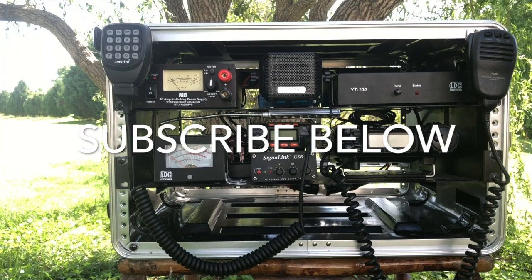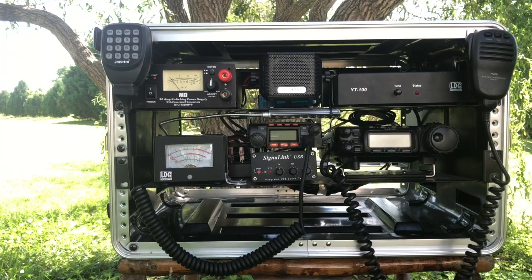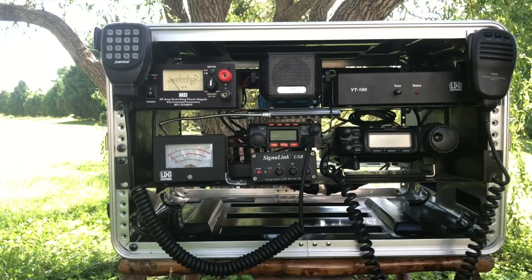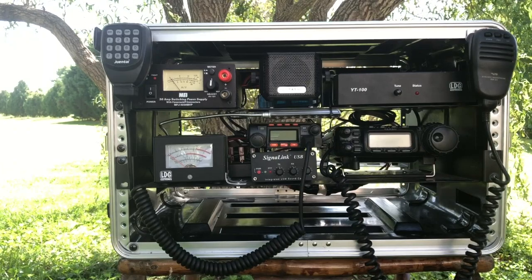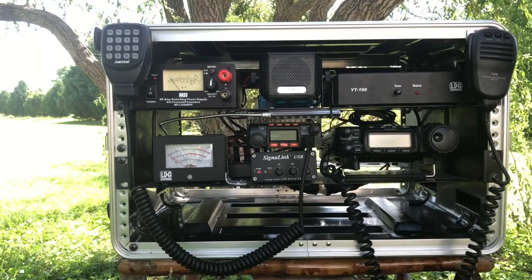Hey guys, welcome back, this is Jason KM4ACK. I just wanted to take a minute today to let you have a look at my go box that I like to use for various operations — maybe for field day or participating in some of our ARES exercises in our local county here. I just wanted to give you a quick run-through of kind of what I've got going on.